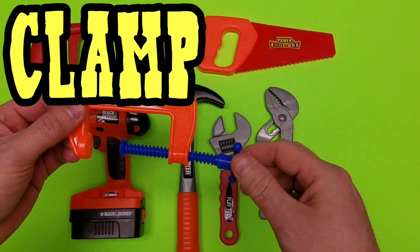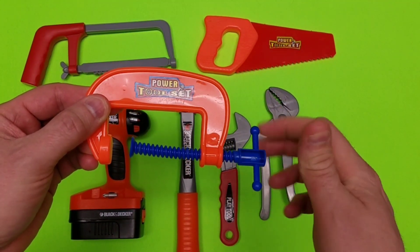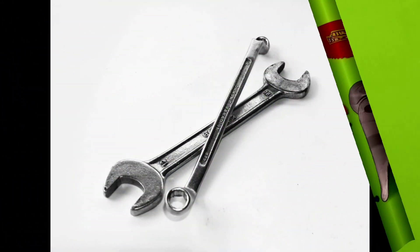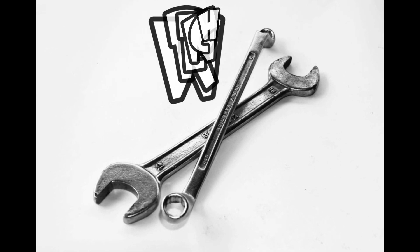Check out the clamp. Pretty cool, different tool. Clamp. Whoa, check out that set of wrenches. Those are awesome.